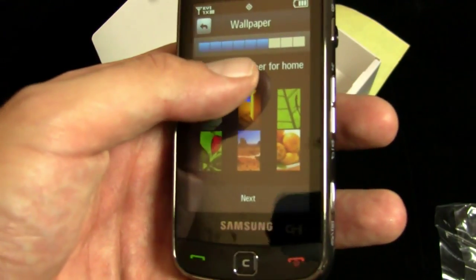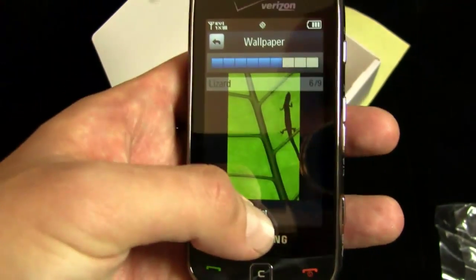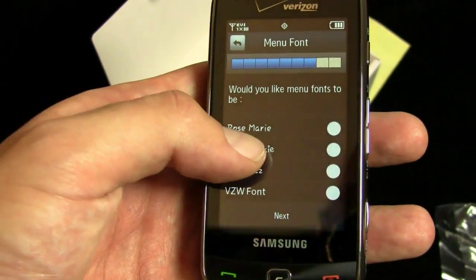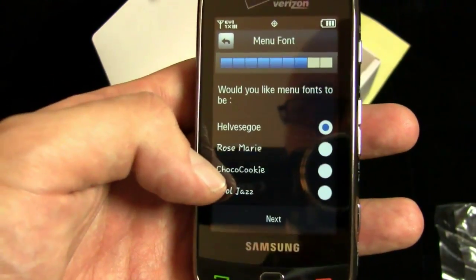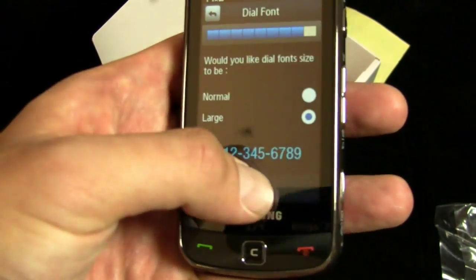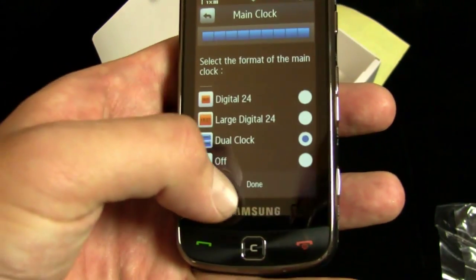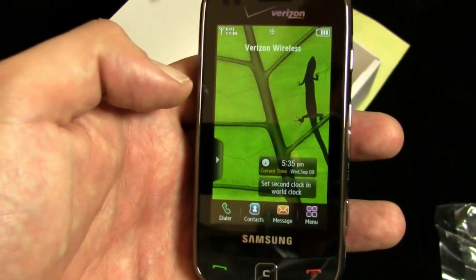Wallpaper — I want the lizard. Menu fonts with Choco Cookie. I actually don't want Choco Cookie, but I just like the name. That's a great name for a font. Dial fonts can be large because I'm old and I need to see them. And the main dual clock — sure. Setup is not complete. Where's my lizard? Oh, very nice.